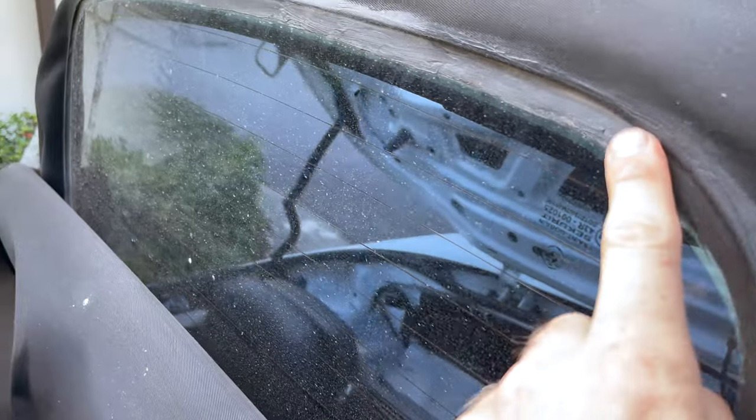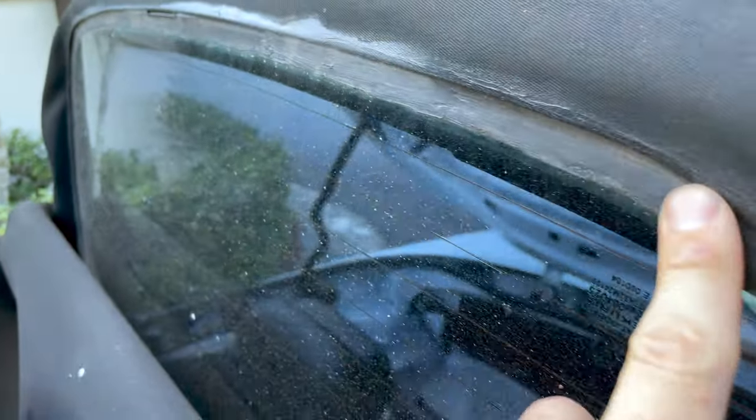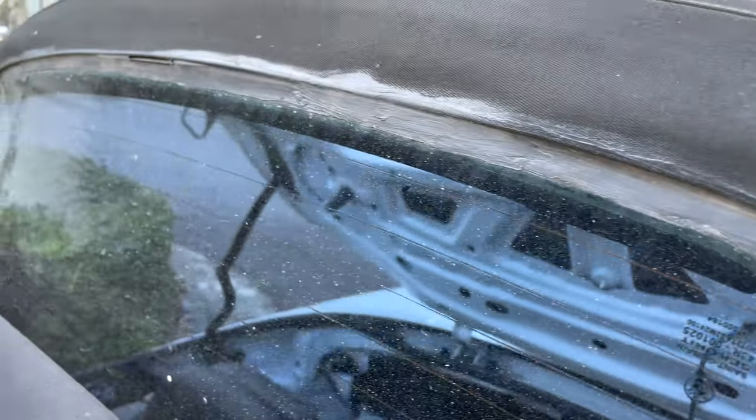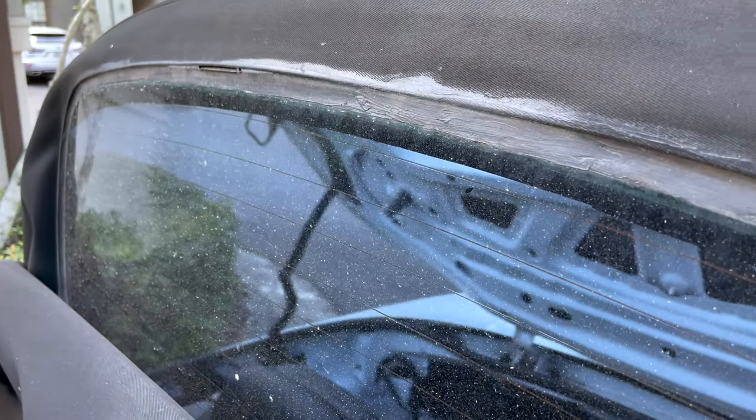Alright guys, you can see right here we have some seam sealer, or some type of rubber RTV gasket material, trying to reseal that window. It's not working, so we're going to replace it.